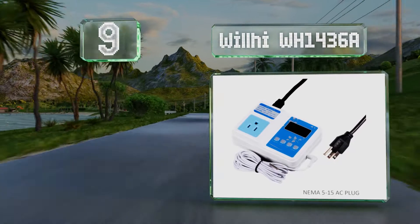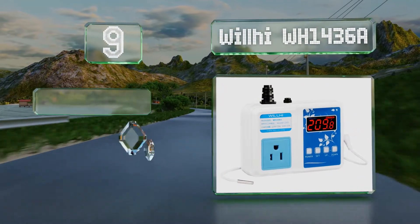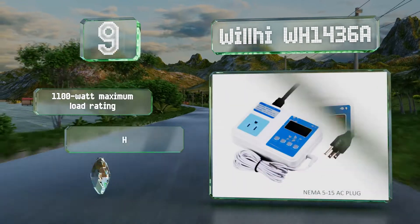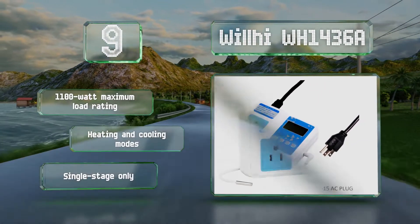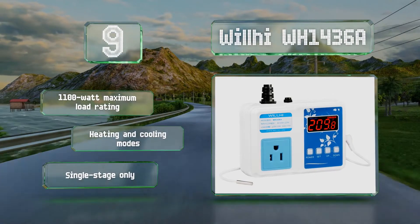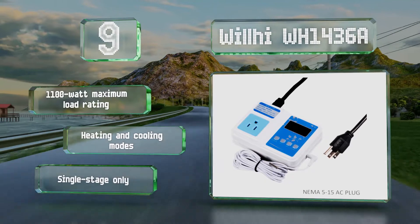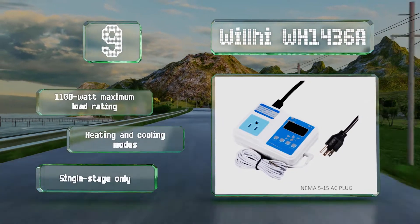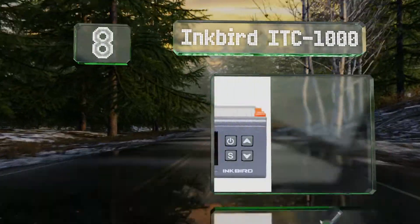At number 9, the latest version of the Well-high WH1436A features a higher power rating than previous models and now includes a waterproof probe. Its four-digit display beats many options in the category and makes precise monitoring possible at temperatures above 100 degrees. It offers an 1100 watt maximum load rating and both heating and cooling modes, but it is single stage only.